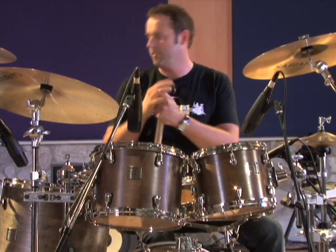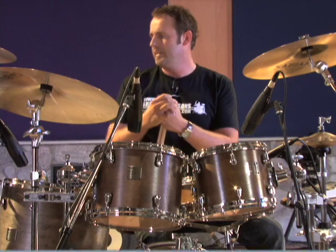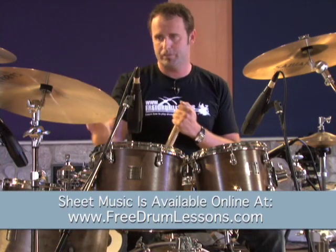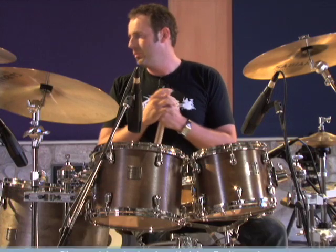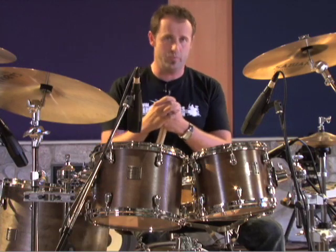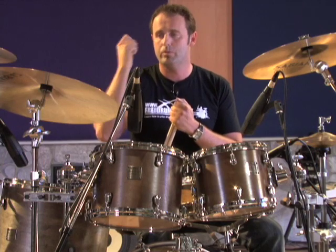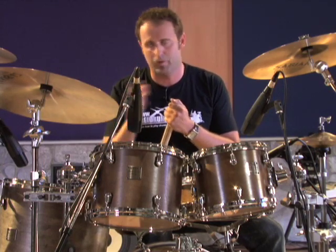Exercise number one. If you look at this on the sheet music, you'll notice that the ride cymbal — you can play the bell if you want, you can play the surface, it's your call — is played on the half note, which is one and three. So you're just playing one, two, three, four. That's the simple part.